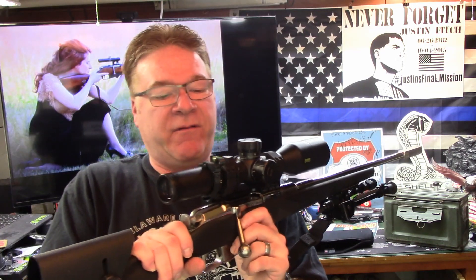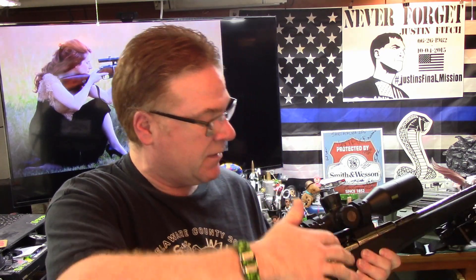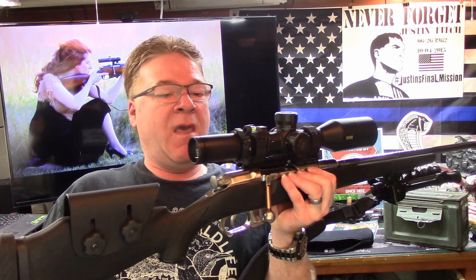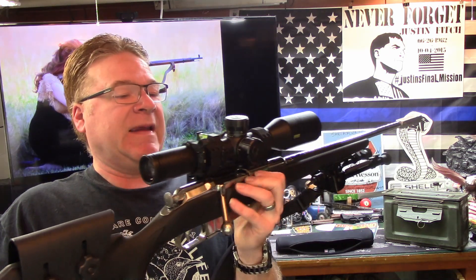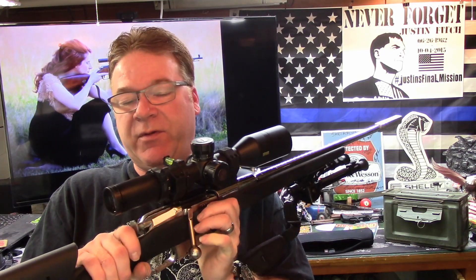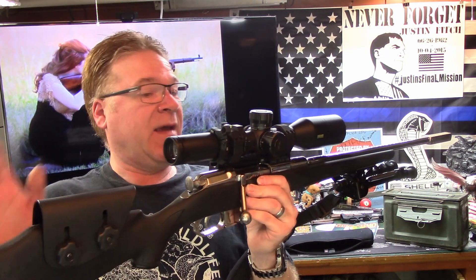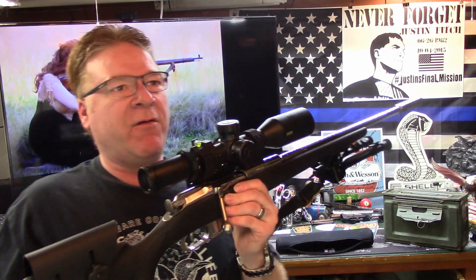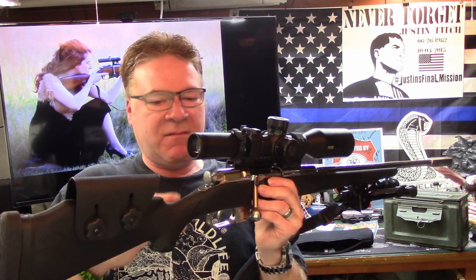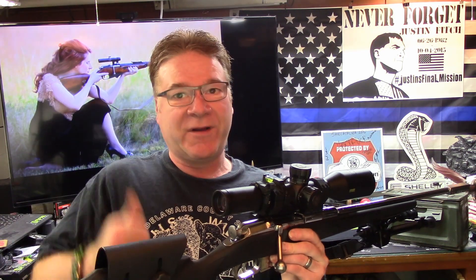It's got a set of Vortex ultra-low rings. Due to the fact that it's on a Mosin, the scope sits higher than it would normally on a sporting rifle. This is the Bushnell Elite Tactical with the HDMR Horus reticle system. This scope was originally purchased for my JP Enterprise AR-10, but I was never quite satisfied with it on that rifle. I feel I'm doing okay — put a $1,800 scope on an $89 rifle. What's wrong with that?